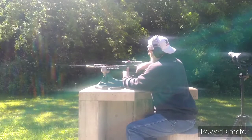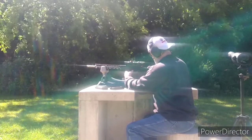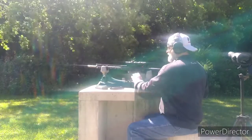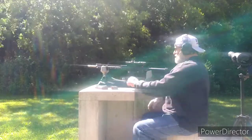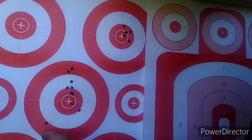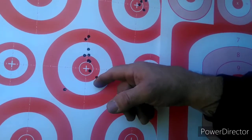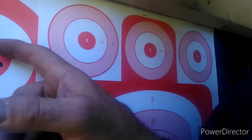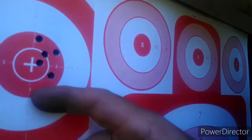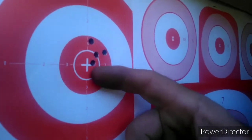Let's lock that open and let it cool down a little bit. Alright, let's go take a look. Okay — first shot, second shot, third, fourth, fifth, sixth, seventh, eighth, ninth, tenth. And here's my five round group right here. There it is. Not bad.